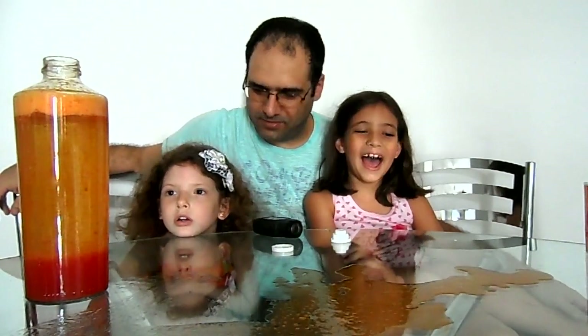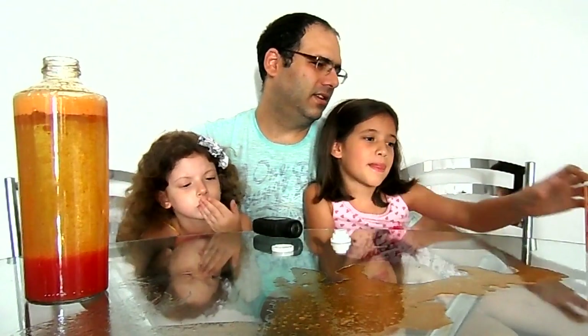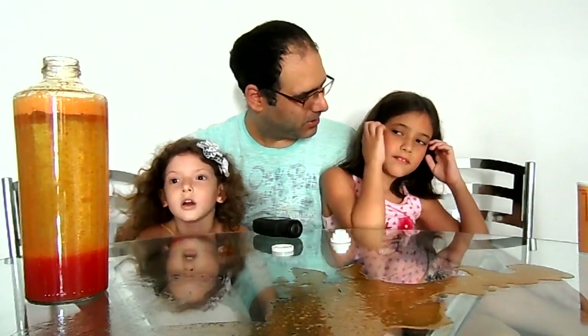E aí, como é que foi a experiência? Ficou muito legal! E pessoal, um abraço! And that's it, guys.